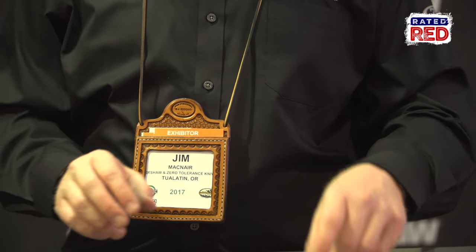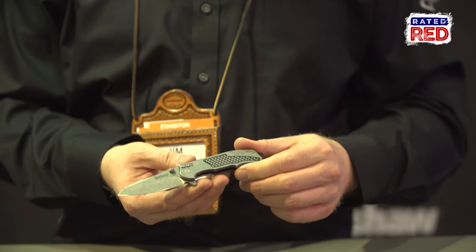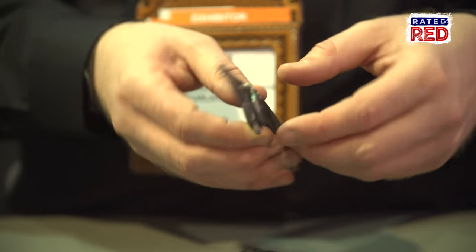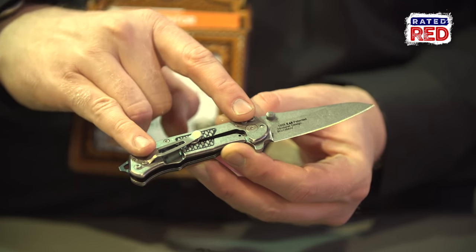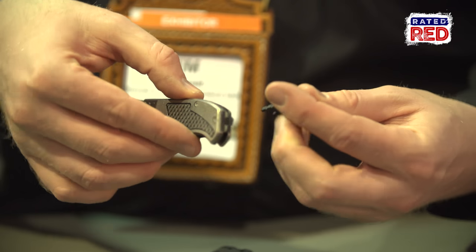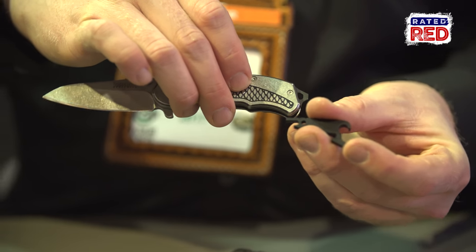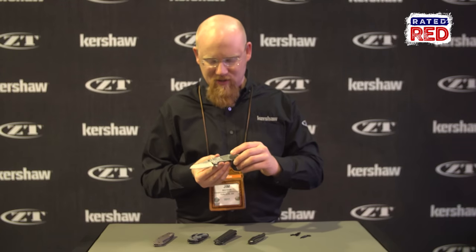First off, we have the model 1558, called the Agile. It's a great little knife. It's got our speed-safe assisted opening, steel scales, a two-tone finish on these handles, three-position reversible pocket clip, and it features these great modular backspacers. The one that's in it right now is a screwdriver. You can also swap that out for a bottle opener or for just a lanyard loop with just the turn of one screw. Great little knife for this year.